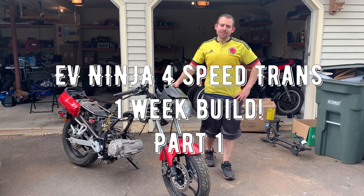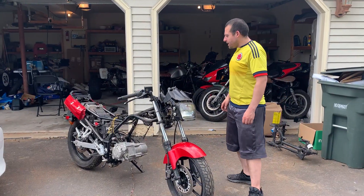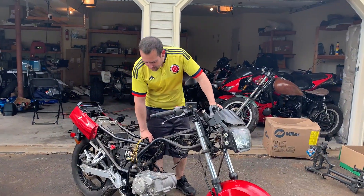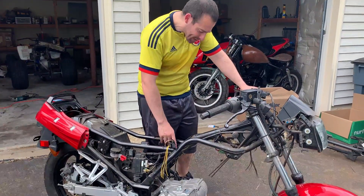Hey, how's it going everybody? This is what I've been talking about and waiting for — it all just got here. This is a 72-volt motor and transmission; it's six kilowatts.